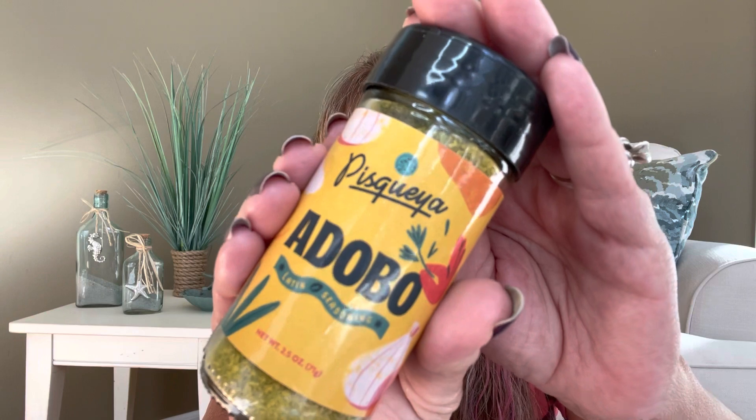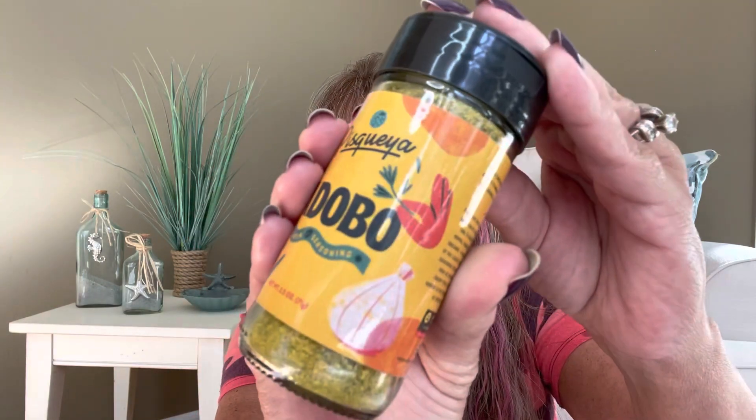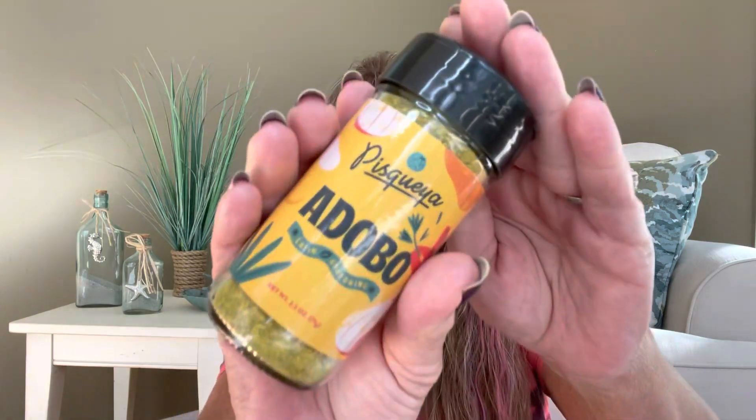For our next item, we have something by Piscaya — the Adobo Latin seasoning. This is going to last us a long time. On the back it says you can use it on seafood, as a rub on meat, or sprinkle it over cooked vegetables. I can see onion and pepper in it. Let me open it up and smell it — I like a little spice but can't do red hot spicy. My husband likes it as spicy as he can get, so he's going to love this. It smells really good and maybe a little bit spicy.